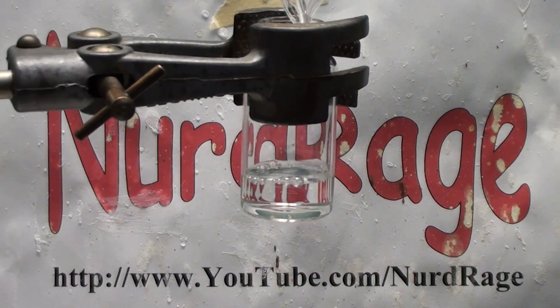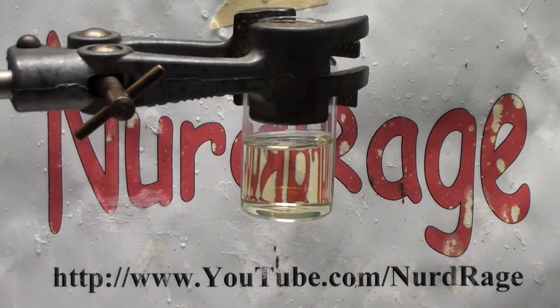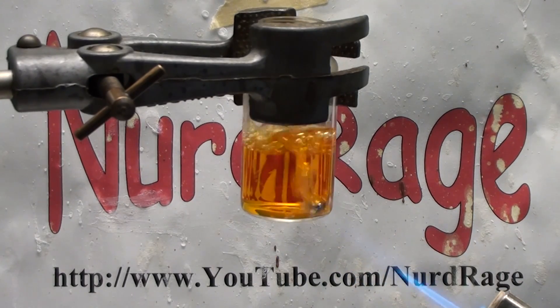Now I'll pull out the big guns and hit it with a mixture of both hydrochloric and nitric acid. This mixture of acids is known as aqua regia and can dissolve gold. But as you can see here, the ruthenium doesn't even flinch. Even with direct heating the metal is completely invulnerable to the aqua regia.